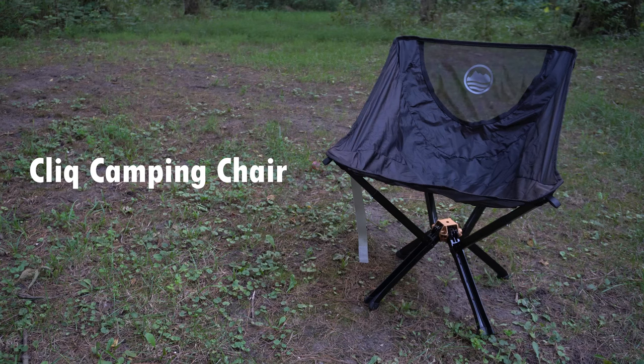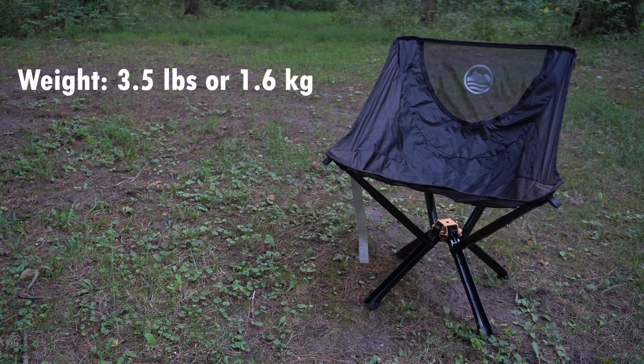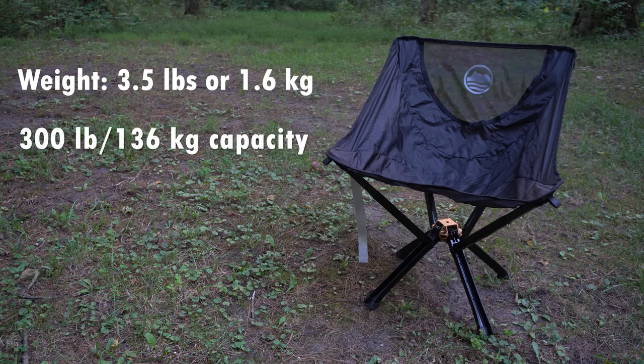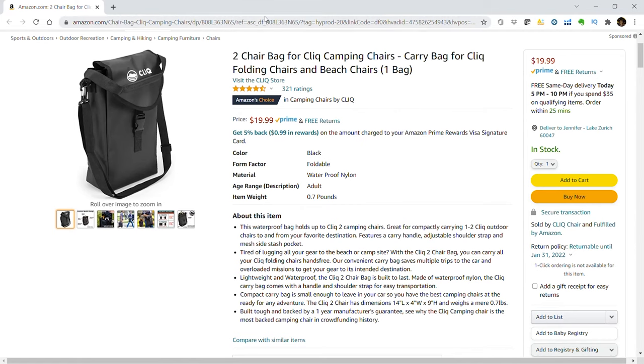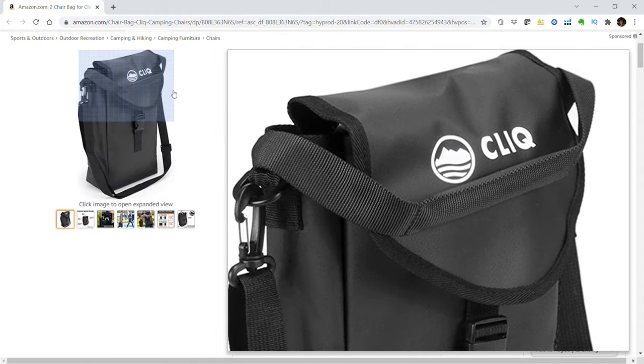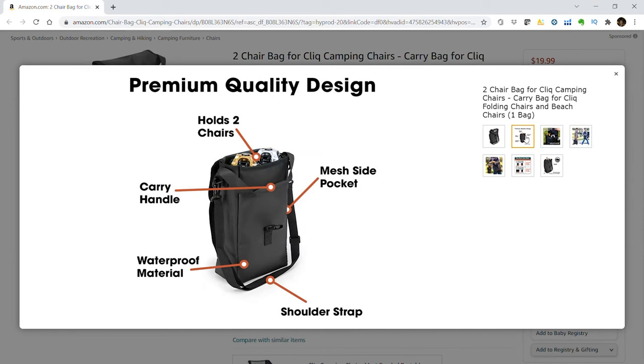Next up, we have the Click Camping Chair. Their whole shtick is it's the size of a water bottle, and it must be a big water bottle because it is a little bigger than that. It comes in at 3.5 pounds — it will be the heaviest chair in this video. It has a 300-pound weight capacity. It is a little bit bulky, and the cost is also on the higher end at $99. It does have a cool carrying case that you can purchase separately — they have cases for two chairs and four chairs, which makes it convenient to carry to the beach or keep in the back of your truck.